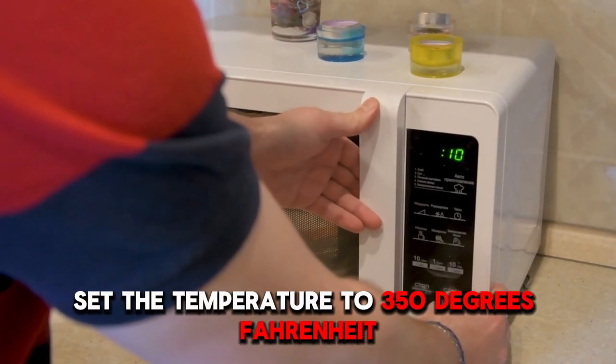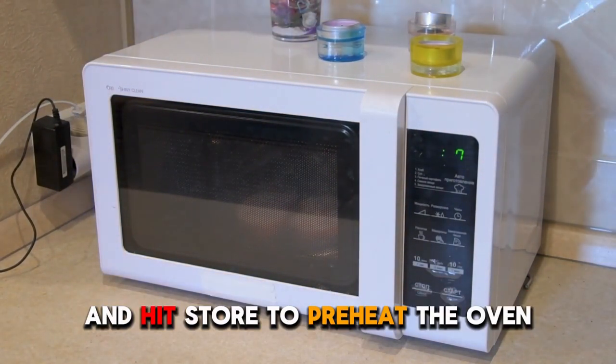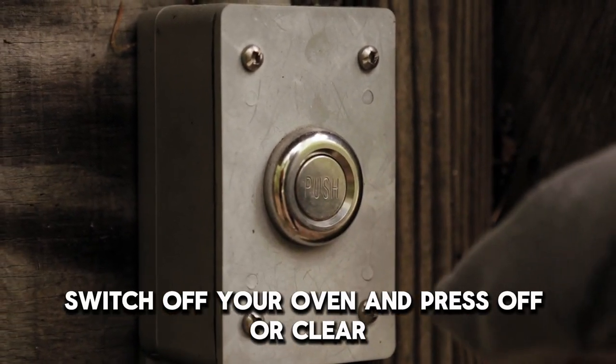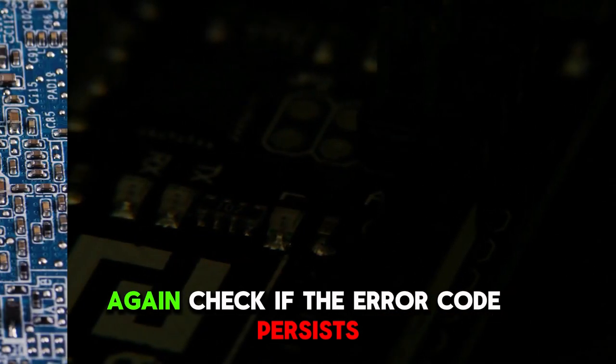Press Bake, set the temperature to 350 degrees Fahrenheit, and hit Start to preheat the oven. Once preheated, switch off your oven and press Off or Clear again. Check if the error code persists.